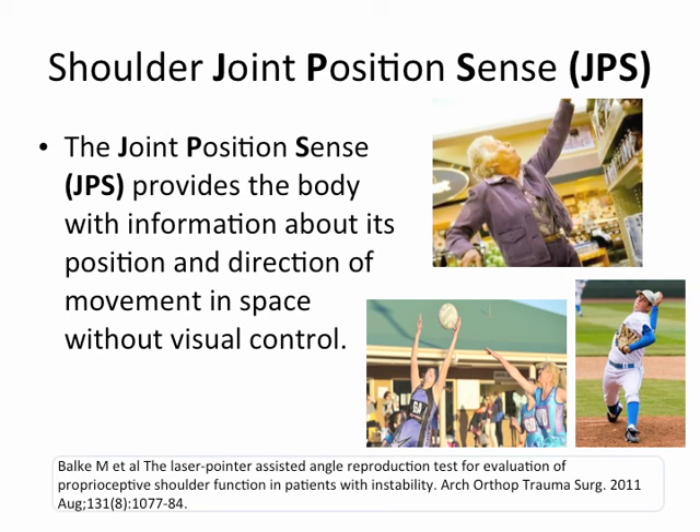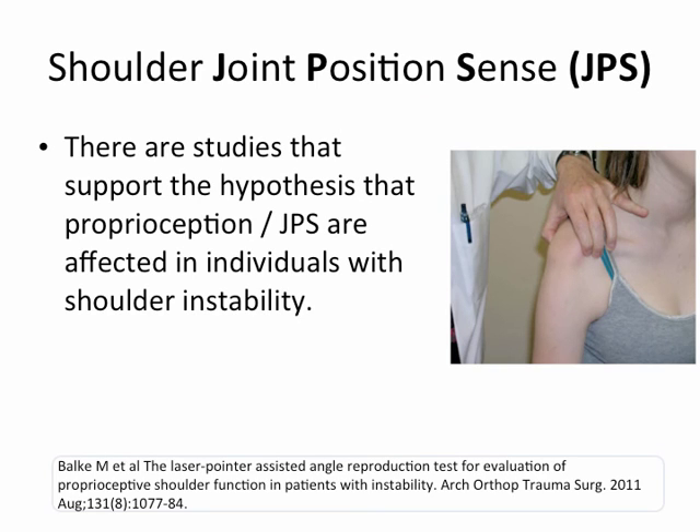The Joint Position Sense, or JPS, provides the body with information about its position and direction of movement in space, without visual control. This is essential whether you're a professional volleyball player, a baseball pitcher, or a senior reaching for the top shelf. There are studies supporting the hypothesis that proprioception and JPS are affected in individuals with shoulder instability, such as with the positive gap test.